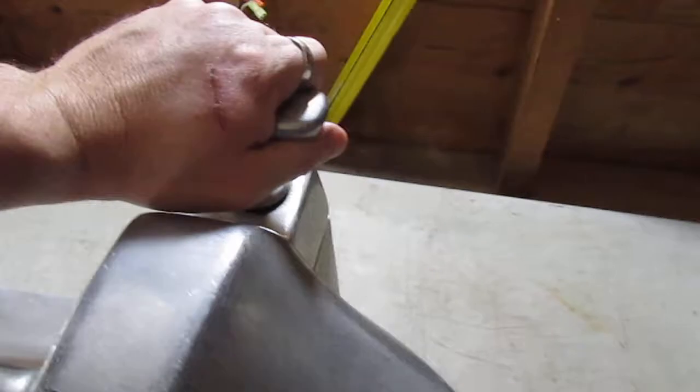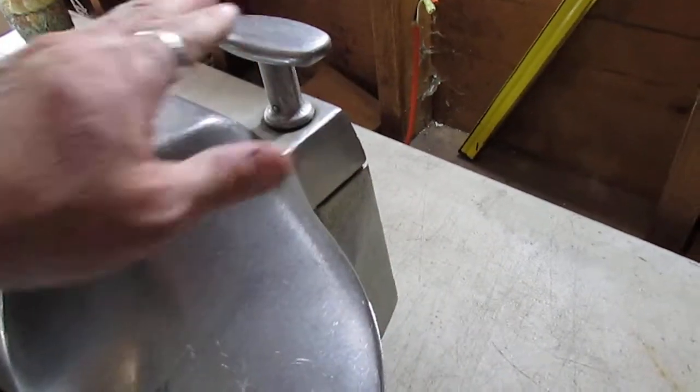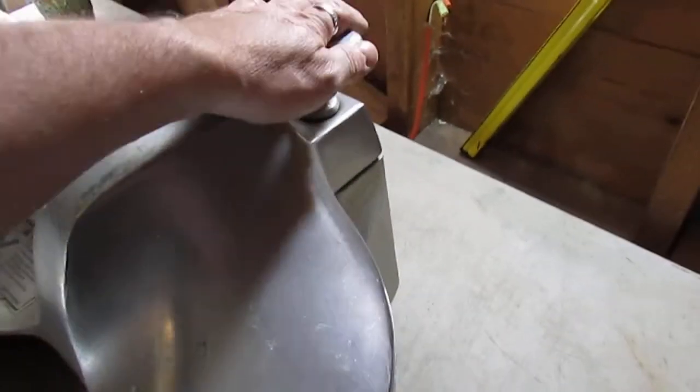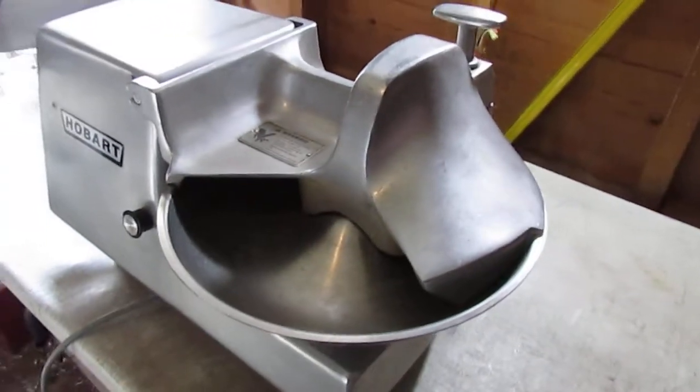So then you close that and turn the handle. There's a safety mechanism in there so that if this is open, the machine will not engage. You've got to make sure it's closed and that the handle is turned properly — obviously that's a safety issue.